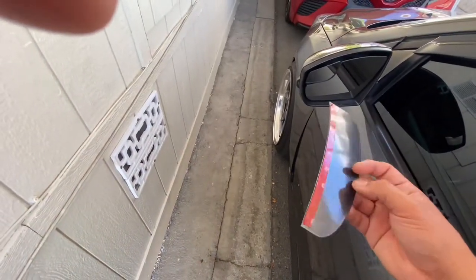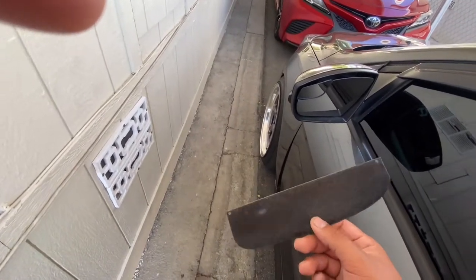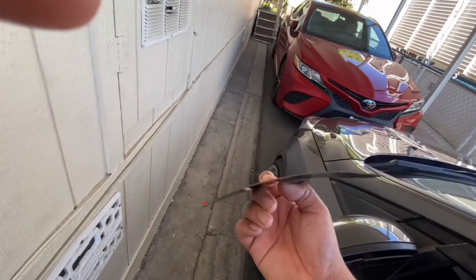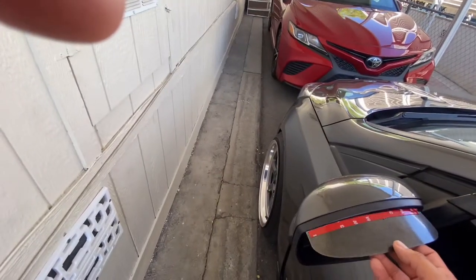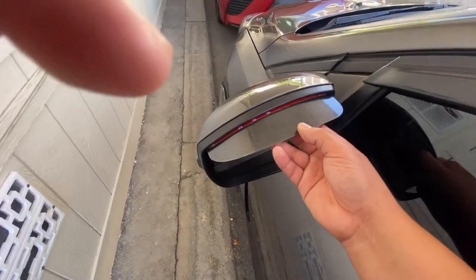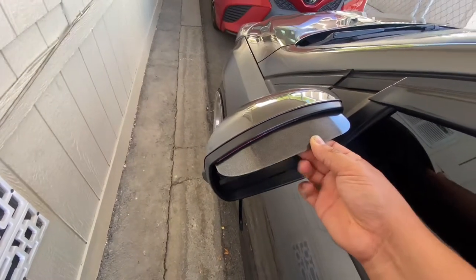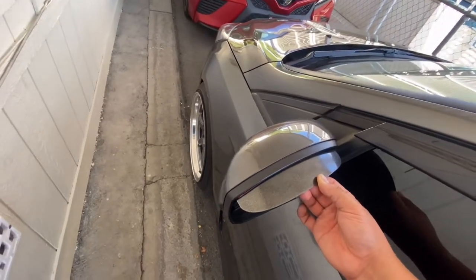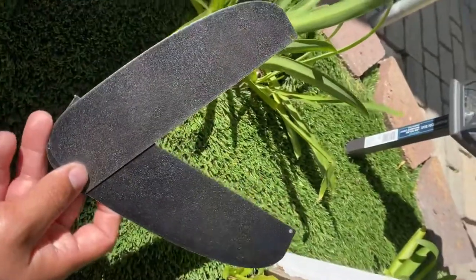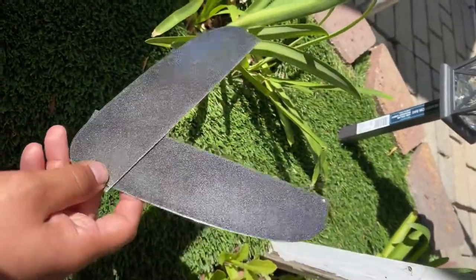Just got these side mirror visors from Vega Modified. I bent them so they can match the body of the side mirror, so the tape can sit flush. They sit something like this — these are the charcoal gray side mirror visors.